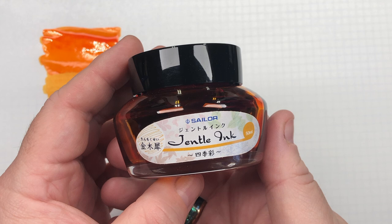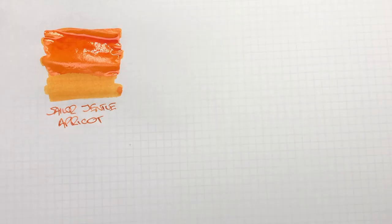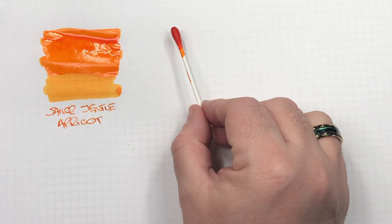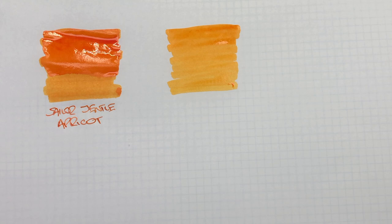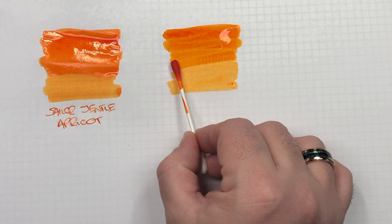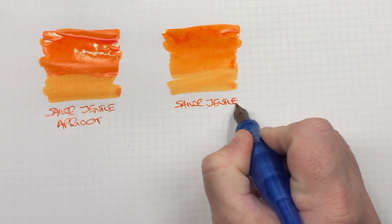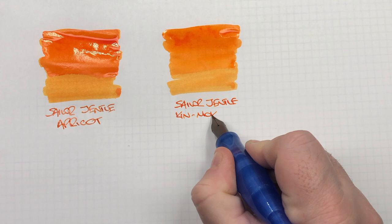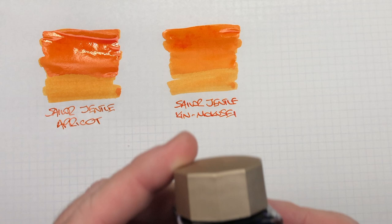The next ink is Sailor Gentle Kin Makusai, which is actually the replacement for Sailor Gentle Apricot. So we'll do an ink swatch here. You'll see that this is very similar. And I'm going to do another second pass. So this is Sailor Gentle Kin Makusai, and this is what I would say is the closest you will get now to Sailor Gentle Apricot.